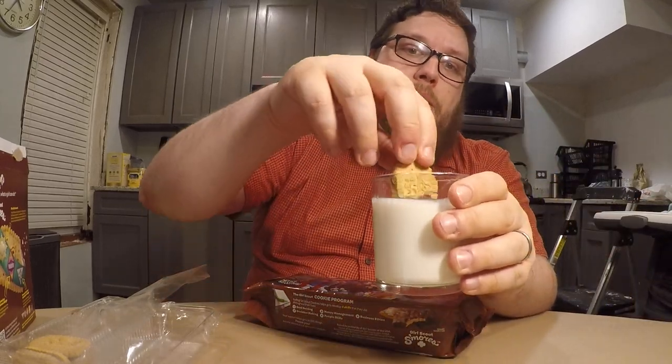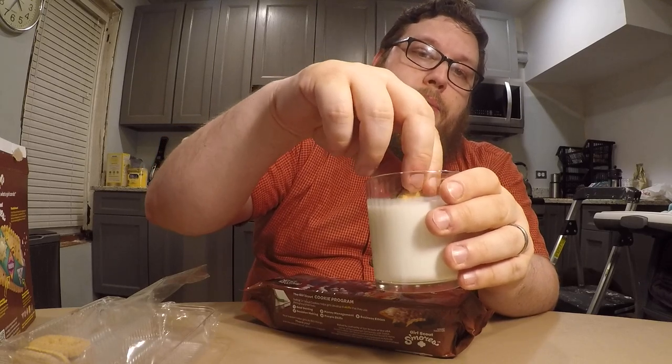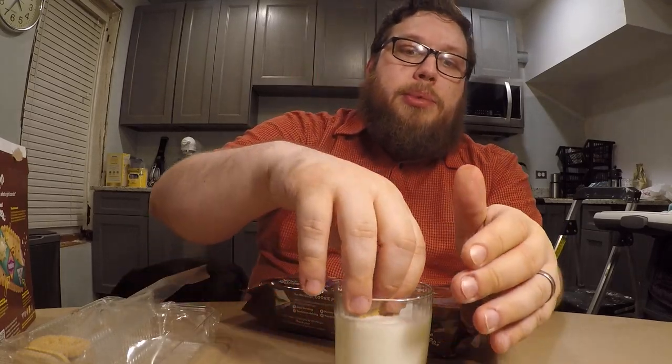Let's go ahead and dunk it in some milk. One test of cookies is always the dunkability — does it absorb milk enough? Does it absorb too much? Does it taste good with milk? Even though it absorbs some of the milk, it still stays nice and crunchy. I think this is definitely dunkable.